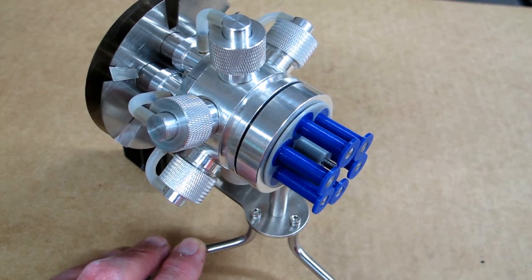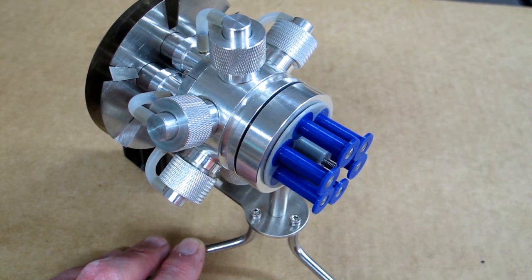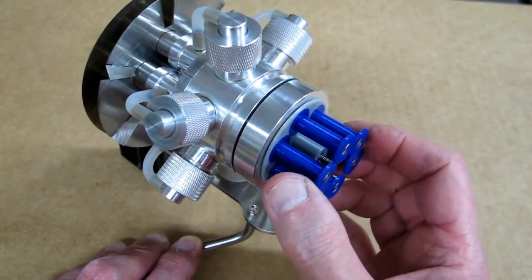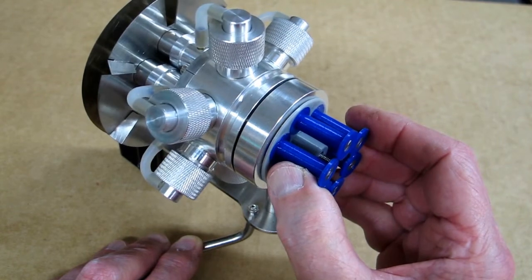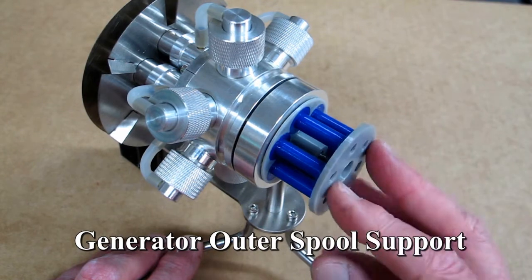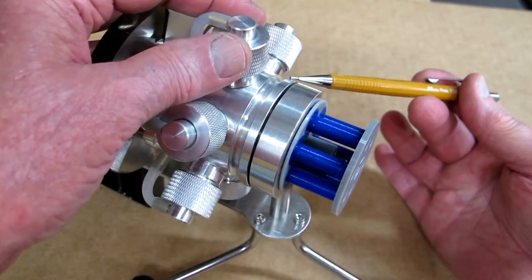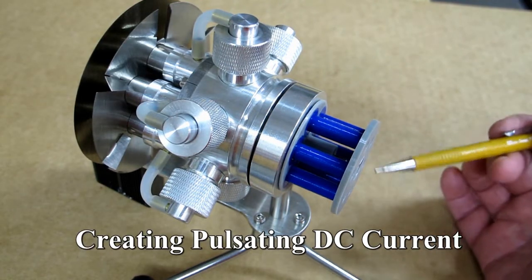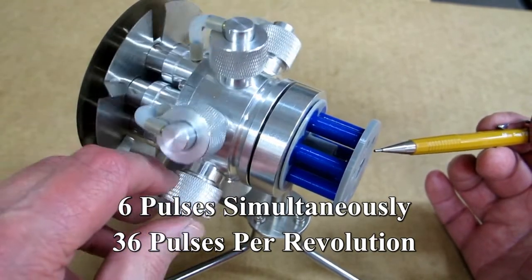There will be a nut and a washer — reach in here with the wrench and tighten that. Once that's tight, this won't jump back and forth anymore, and it's just a matter of indexing this so it's right in the center of those holes. Then there's an external support ring that goes on the back here. There are six magnets in this engine, and each magnet passes one of these spools six times per revolution, so one revolution of the engine will produce 36 pulses.